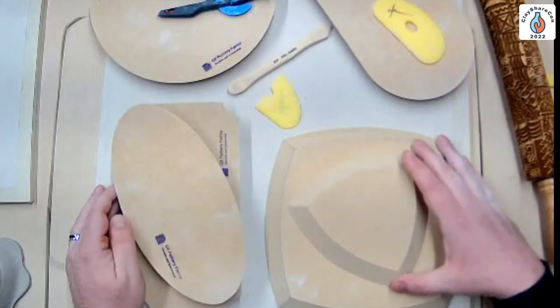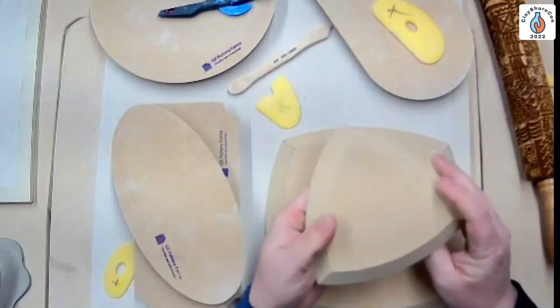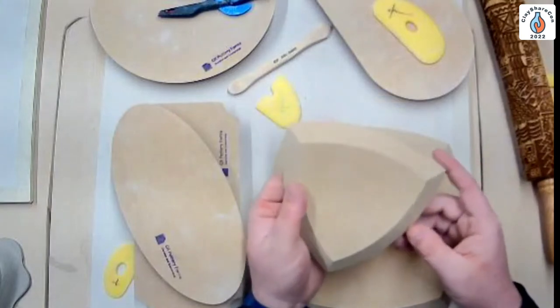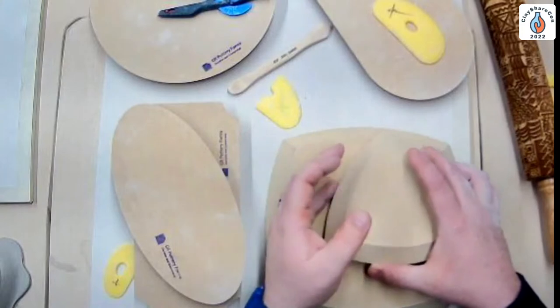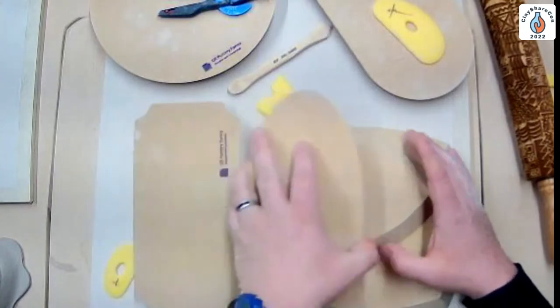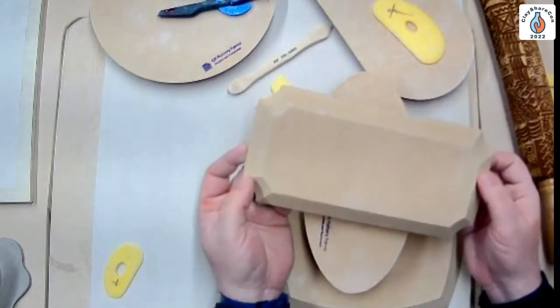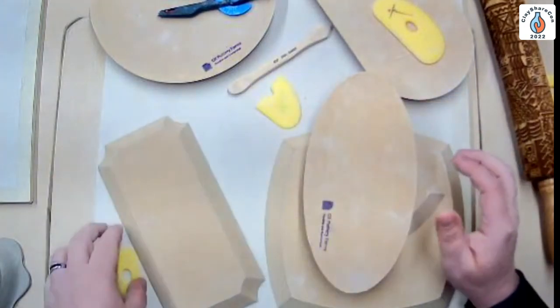Jeff shows basic shapes on the table. He explains his goal: creating wooden fiberboard forms that help you repeat shapes over and over again and add surface decoration. He's found that the more basic the form, the more complex and varied your options can be. The plaque shapes have a lot of design built in, which can limit you, whereas simple rounds or squares give you more freedom.